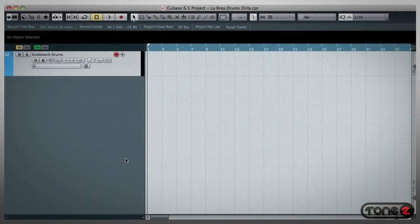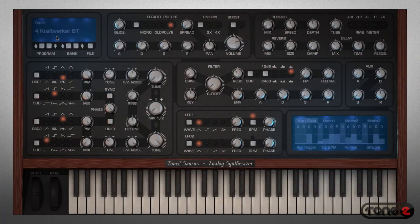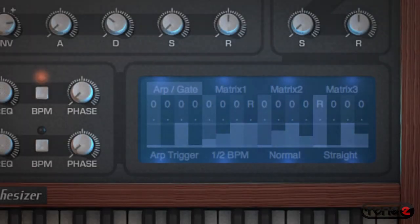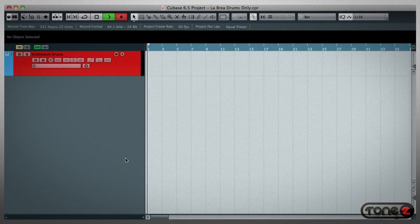Let me take you through how easy this was to create. For this first drum part, I used Craft Worker, which creates an entire beat using the onboard arpeggiator and modulation matrix. I'm going to arm the click track and then use D2 and D3 to lay in a few bars of drums.